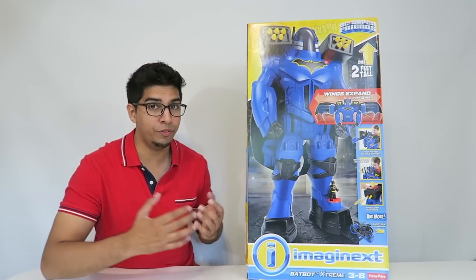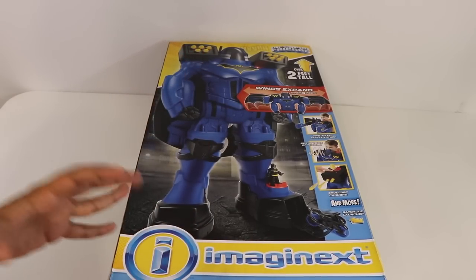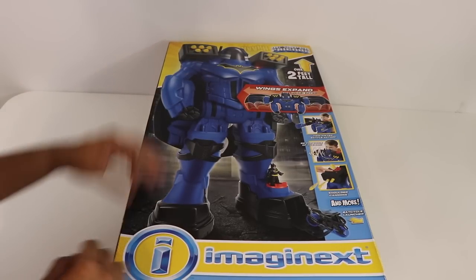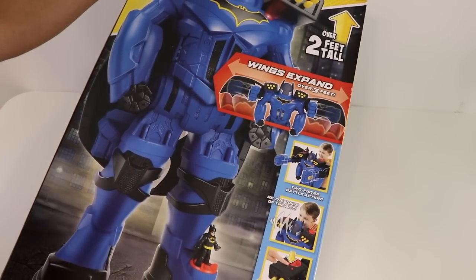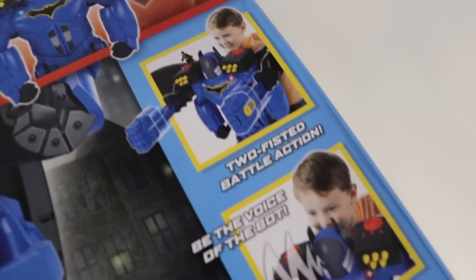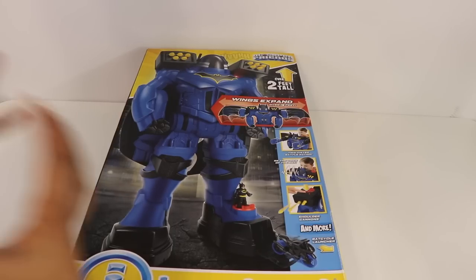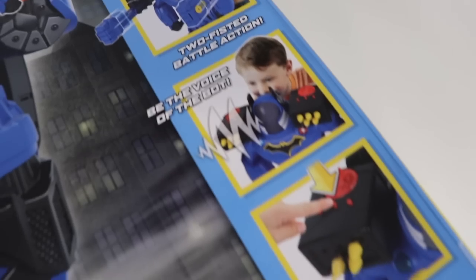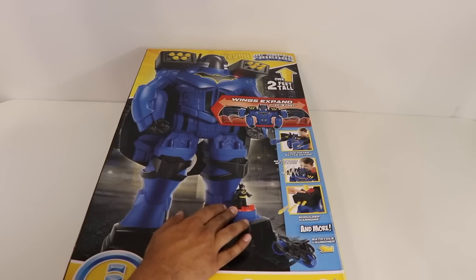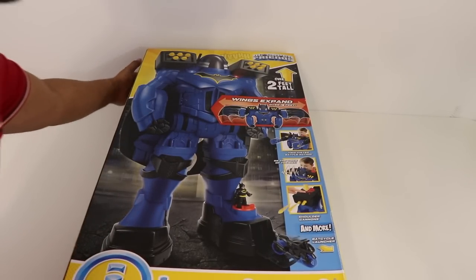Let's go ahead and take a closer look at the box before opening it up. This here is our box and as you may notice, it's actually one of the biggest boxes we've reviewed yet. You can see a cool looking robot on the front as well as all the different features that go with it — it has wings that expand over three feet, a two-fisted battle action so you can control the arms on the back, a voice control which will mimic the robot's voice, a shoulder cannon that fires rockets, a Batcycle launcher, and a Batman figure that goes in an elevator all the way to the top.